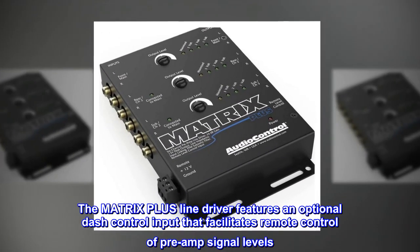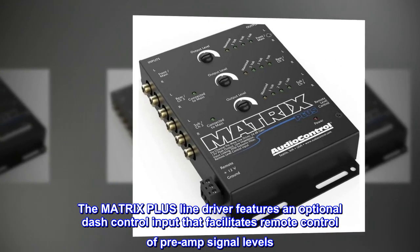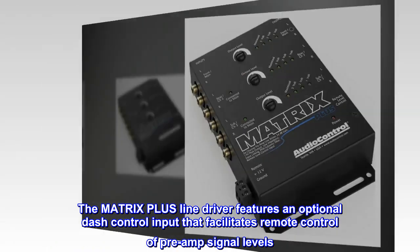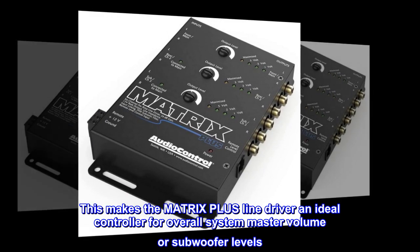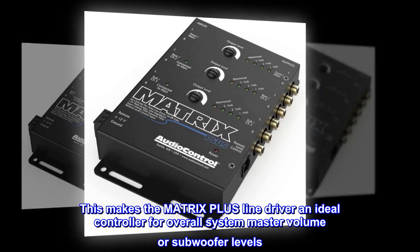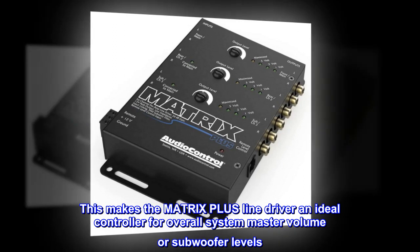The Matrix Plus line driver features an optional dash control input that facilitates remote control of preamp signal levels. This makes the Matrix Plus line driver an ideal controller for overall system master volume or subwoofer levels.